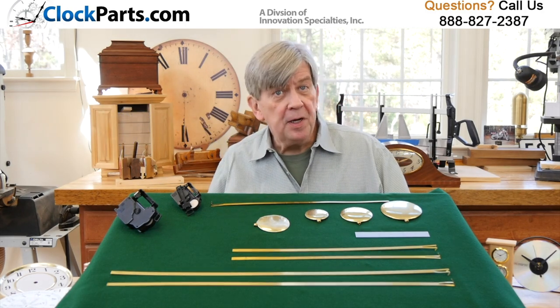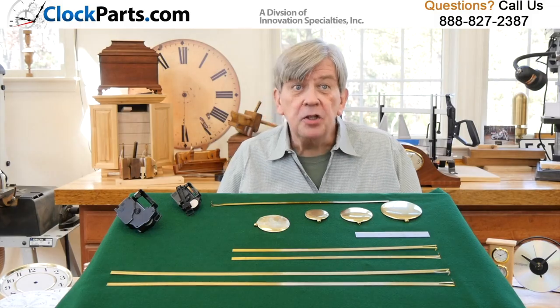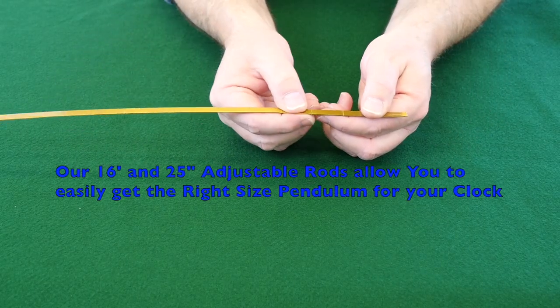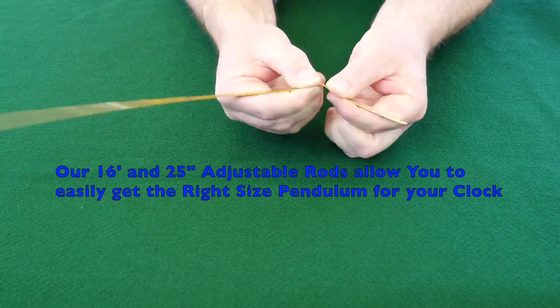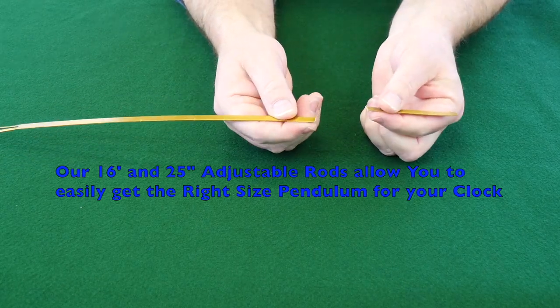We offer a choice of three different 16-inch and three different 25-inch adjustable pendulums. That means it's easy to adjust the length of the brass pendulum to anything less than the 16 or 25-inch lengths we offer. You decide what's best for your clock.